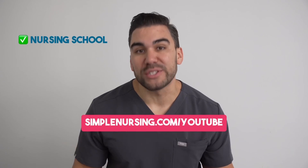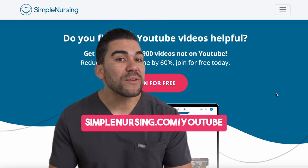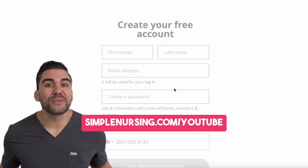Never worry about passing another nursing school exam ever again. Head over to simplenursing.com/YouTube to join for free.